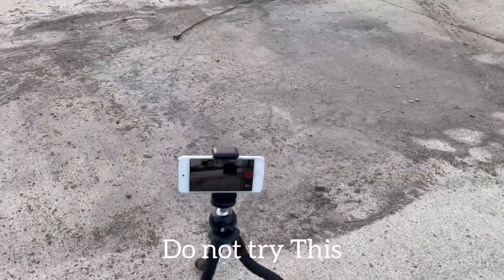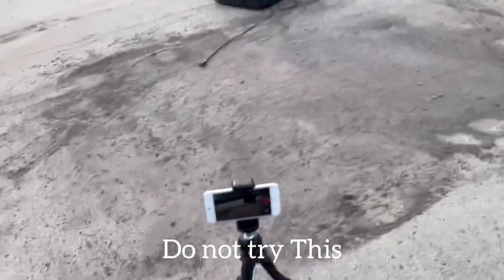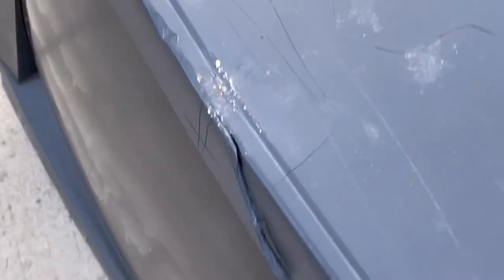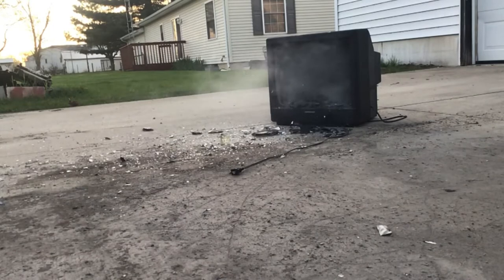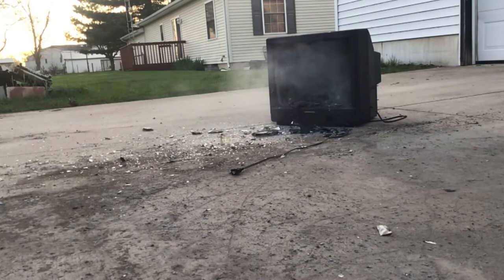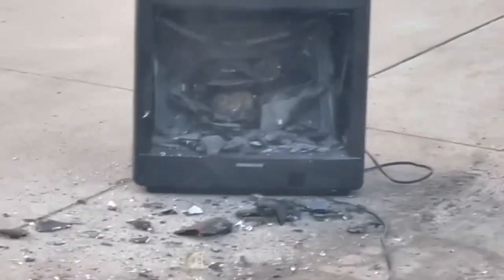I've got the TV set up right there. I've got a slow motion camera there, and I think now all we have to do is just chuck it in there. I'm really scared about this. I missed — did get some nice damage though. I hope the slow-mo camera got that.